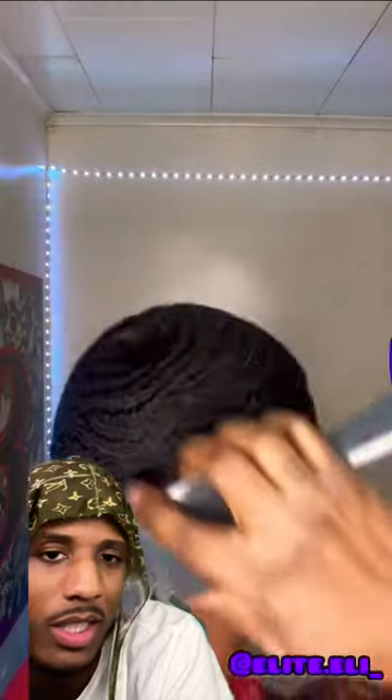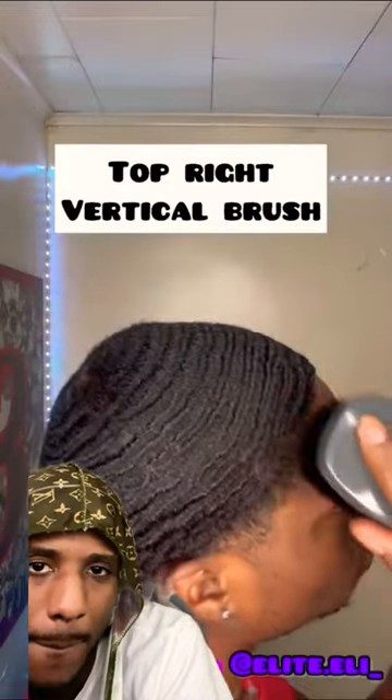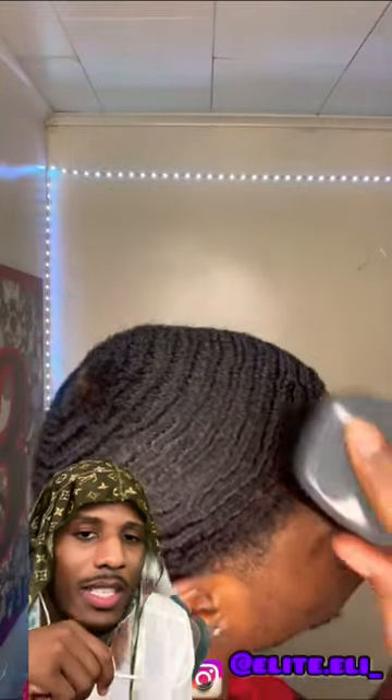Bro, you want to brush both sides the same, as y'all can see. Right side brush diagonal. Top right vertical brush. Y'all see how he brushing both sides the same?